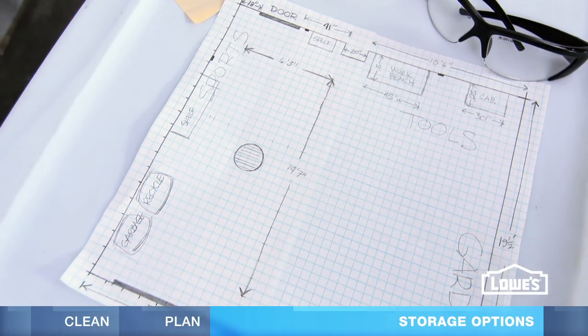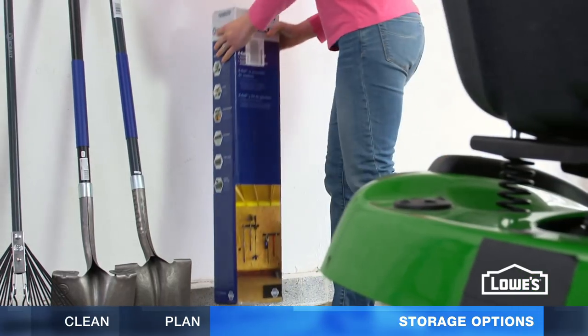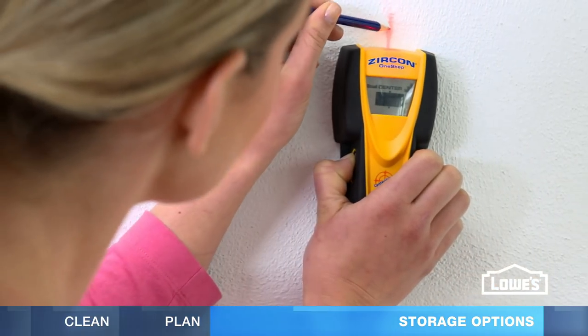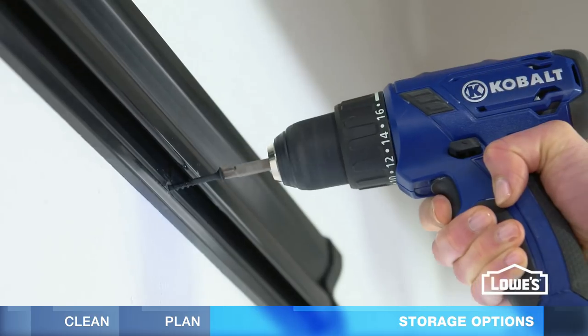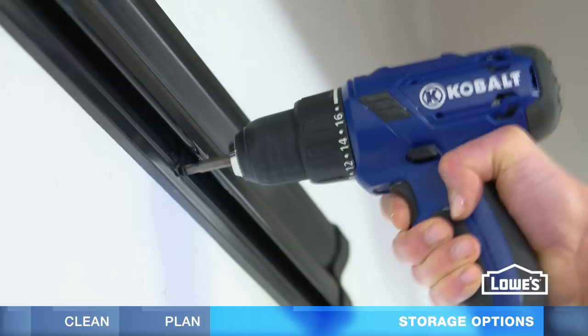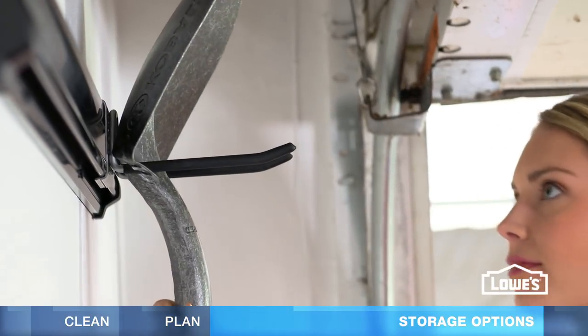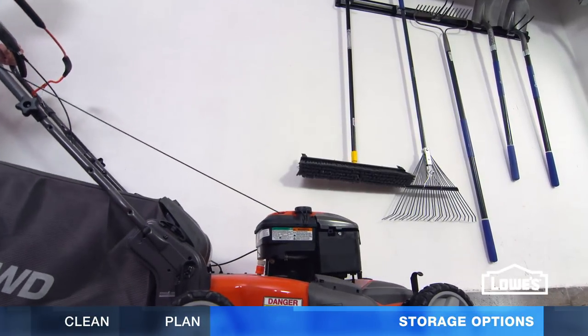Keep in mind some zones might overlap with overhead storage or shelves. When you have your plan, you can start getting things back in order. Here are some ideas. Keep lawn and garden tools off the floor with adjustable wall storage. To install, mark your studs, drill holes, and attach with screws. Finally, add hooks to hang your tools.